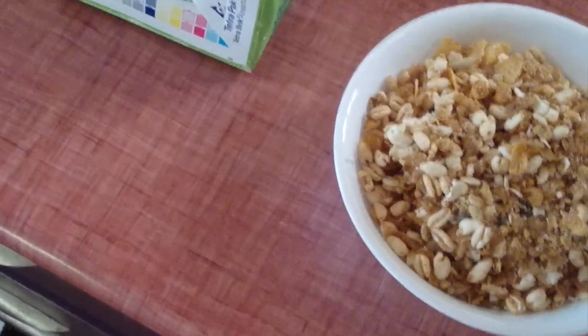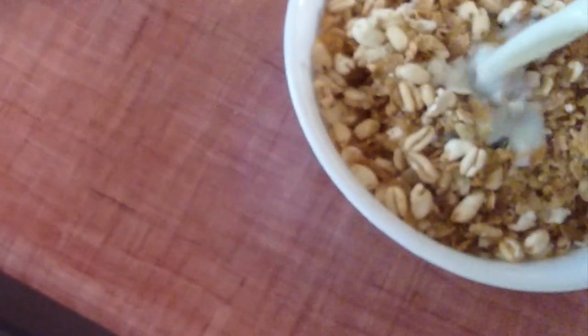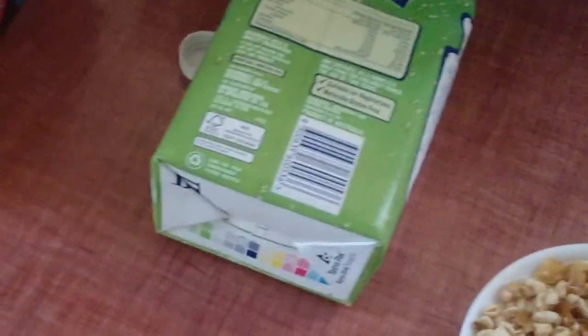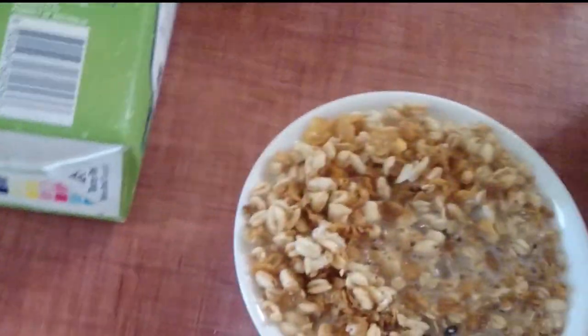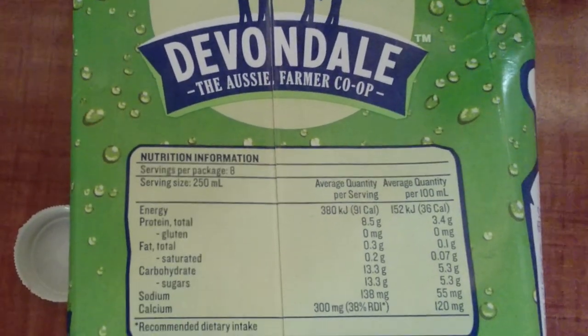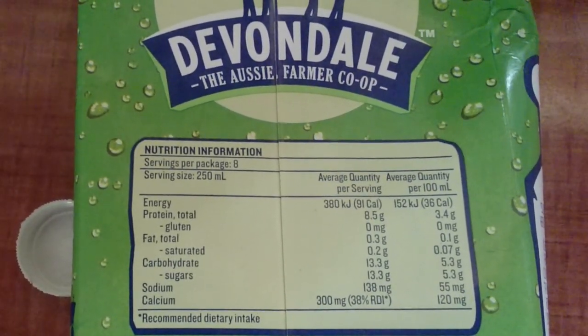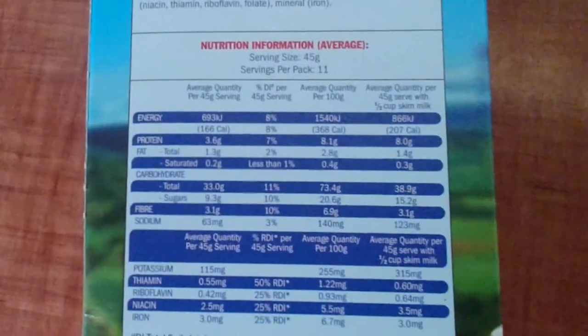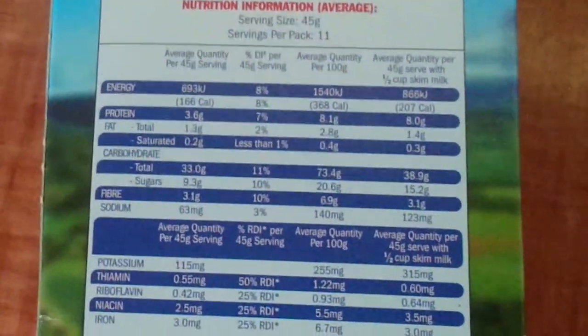We've got 700 mils of skim milk that I'll probably have over a couple of bowls of breakfast. She's all poured in there. 5.3 grams of carbohydrate per 100 mils, so having 700 mils is around 35 grams of carbs. Combined with the 73 grams from the cereal, we're almost at 100 grams of carbs from just one bowl.